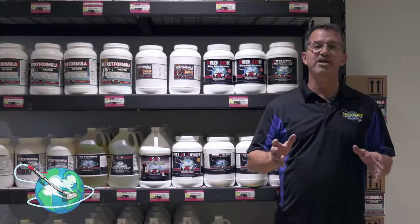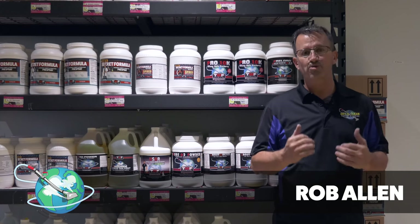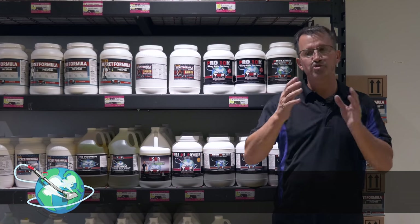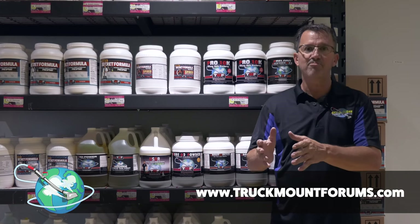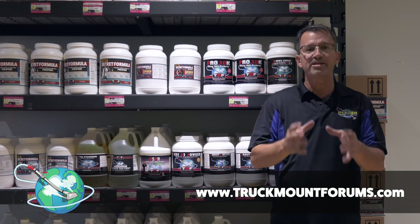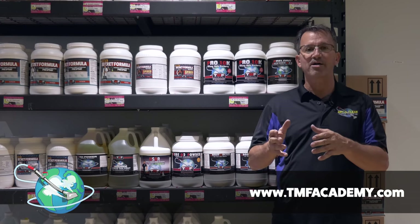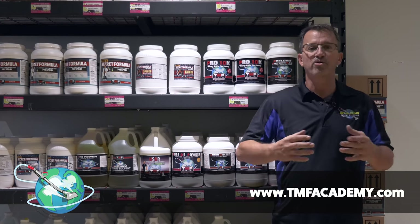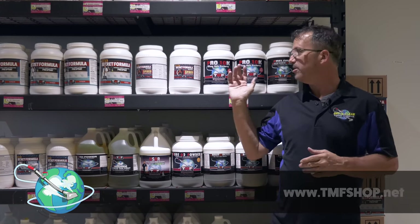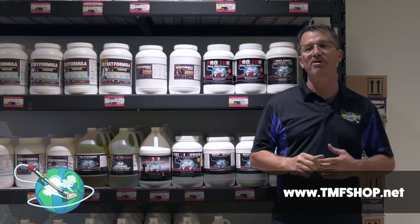I want to take a quick second and thank everyone for their support of Truck Mount Forums. Don't forget, if you could go to our YouTube channel and subscribe, we'd really appreciate it. We're a father and son team that started Truck Mount Forums many years ago. At truckmountforums.com, it's a huge resource where you can research just about any subject and take your business to the next level. We also have tmfacademy.com, which is an online resource and training school where you can learn all different types of diverse services to make your business more profitable. And if you need any products or equipment shown in the videos, just go to tmfshop.net.